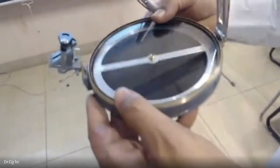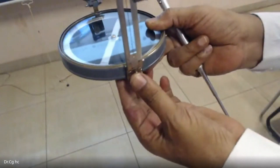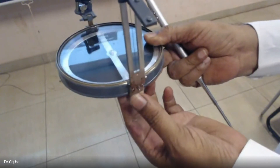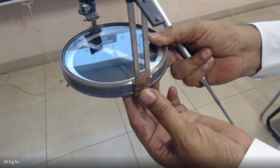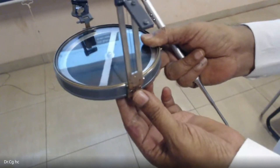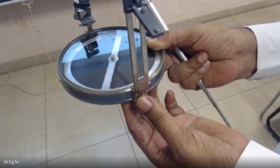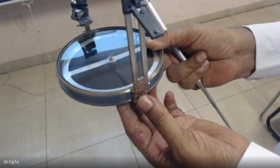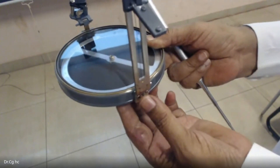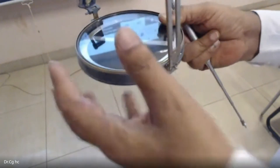You can see the pointer of the compass vibrating. The needle will vibrate several times and then stop, coming to its stable north direction position.